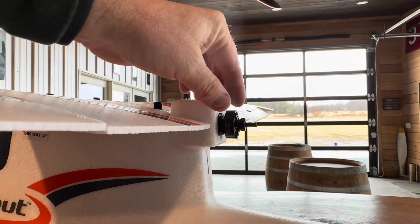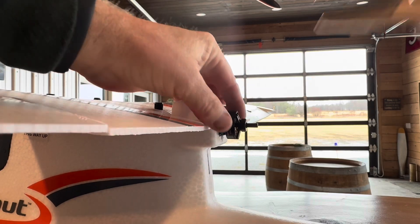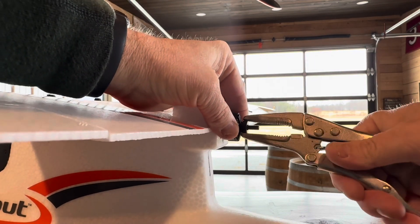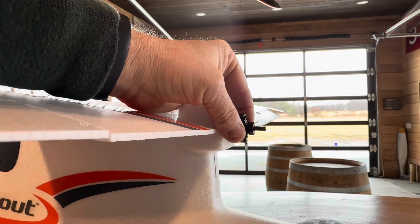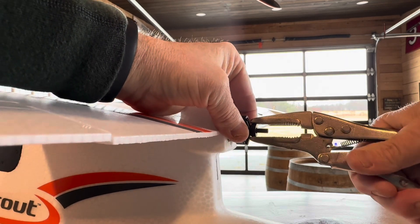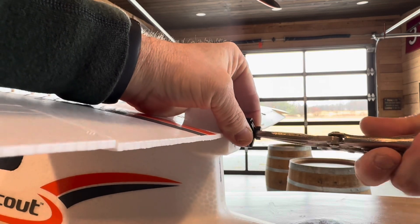I labeled this just so I could remember if I ever need to put it on again. There's a spacer right here that needs to come off, and it might be tight. If you grab it and just start to turn it, it's so tight it's almost threaded. So if you grab it and twist it, I put these little vice grips on it and turn it, and that starts it coming off.